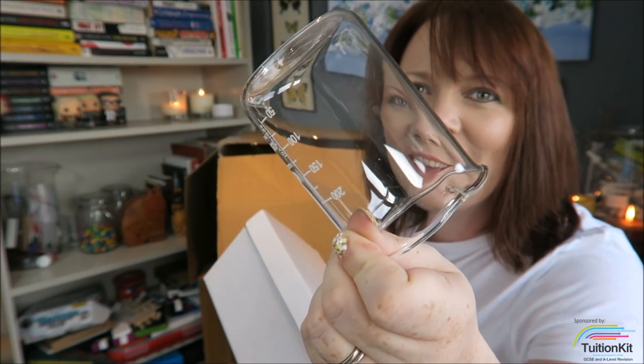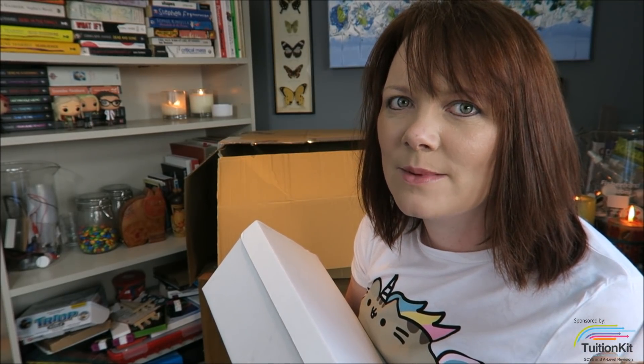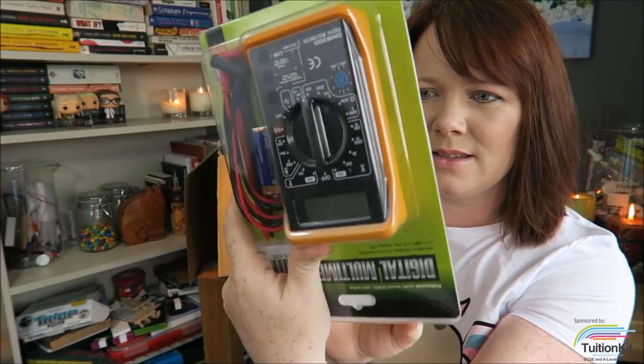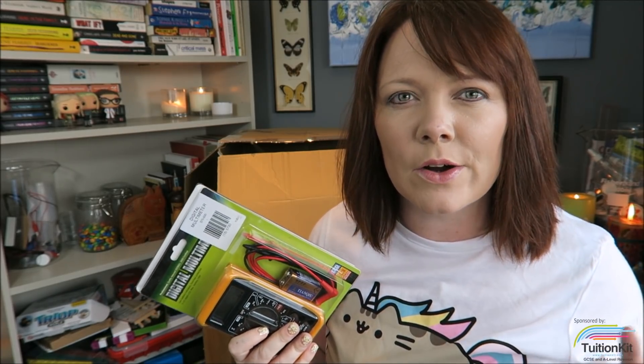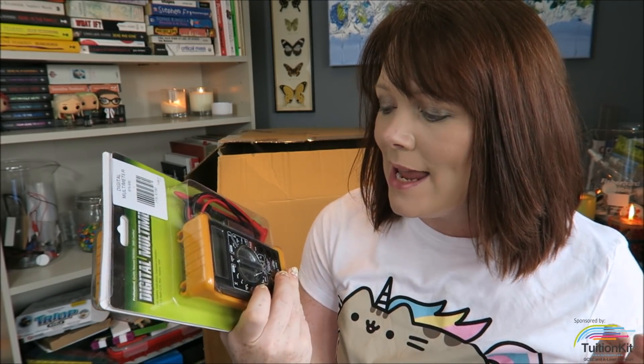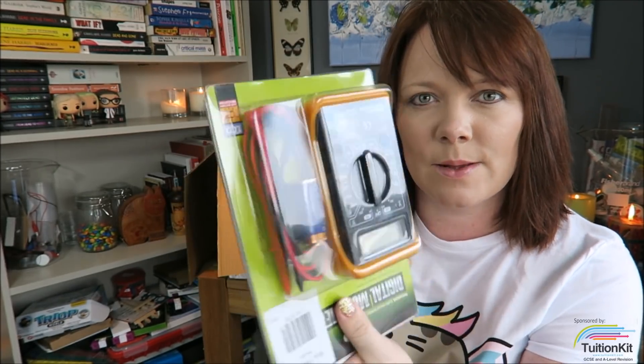Beakers! I now have my very own set of glass beakers. I know this doesn't seem very exciting, but it's gonna make my life so much easier. Multimeters, two of them. I am gonna be doing loads of electronics videos, and this is a big part of physics. Here I can show you current, resistance, and potential difference as well.